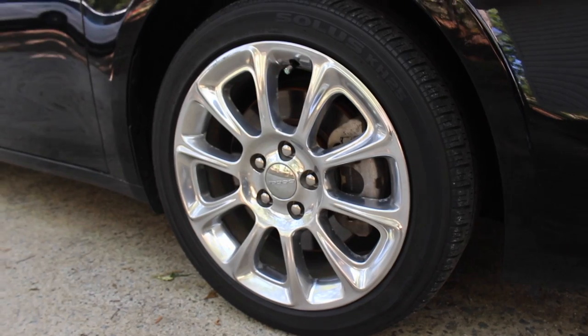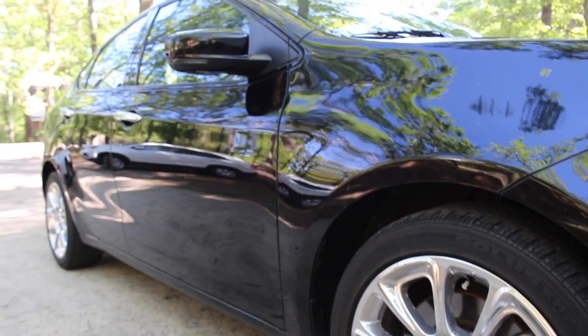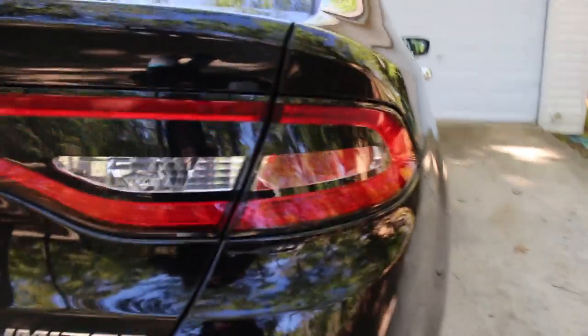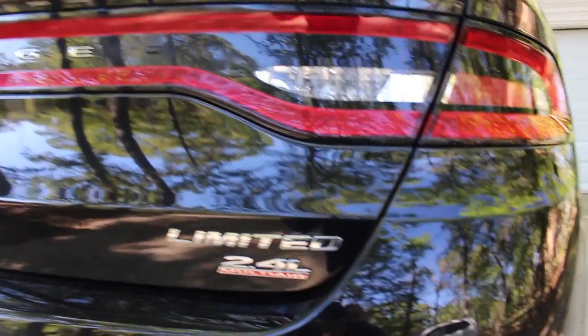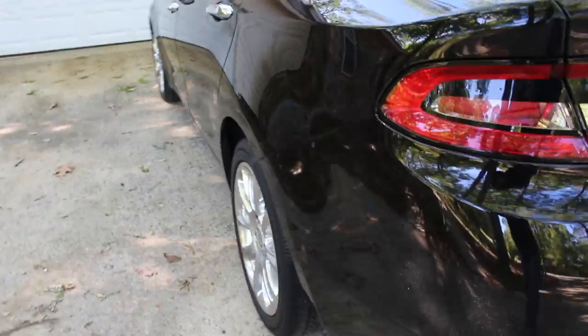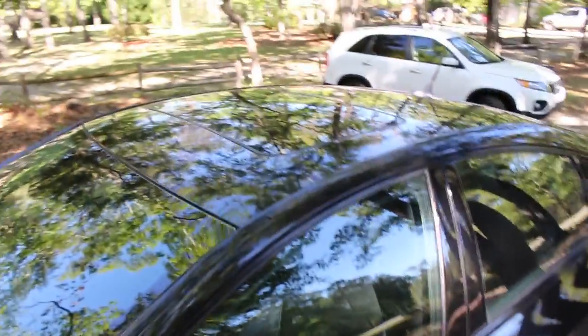Got the 17-inch rims. Taking a look on the back, you've got the racetrack lights and the 2.4 MultiAir badge. On this side, chrome door handles and it's got a sunroof.